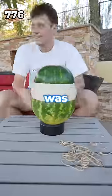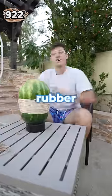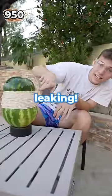I genuinely thought this watermelon was never gonna explode. 900. I got to 900 rubber bands and I wasn't slowing down. Right here — it's leaking.